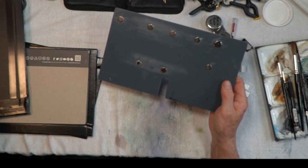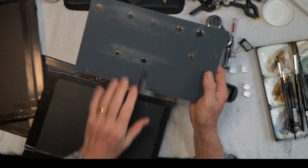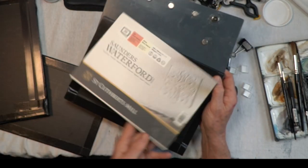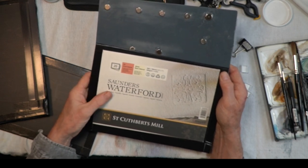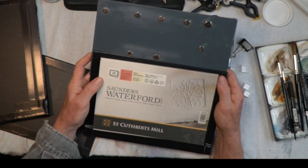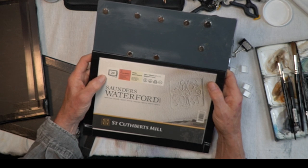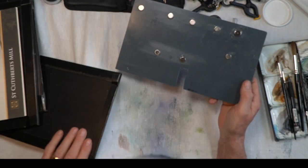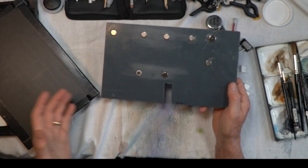With the tripod mount attached, I can put the board onto a tripod and it will do exactly the same job as the other handheld version. It can take a sketchbook, I can clip pages on each side, and use a simple 10x7 board or anything else. It's a very lightweight structure on a cheap, lightweight tripod that's easy to carry. The reason I designed this is so I can have a second tripod positioned to film what I'm doing for you.